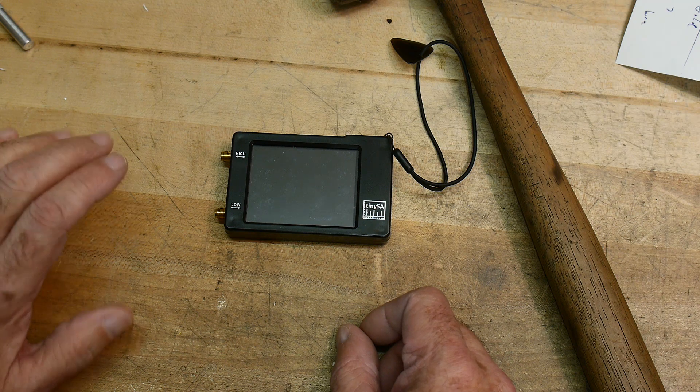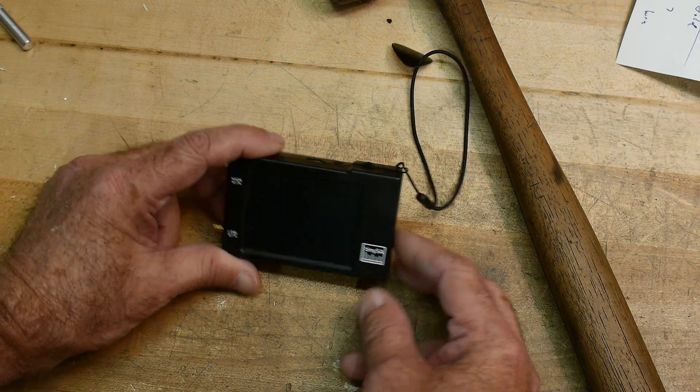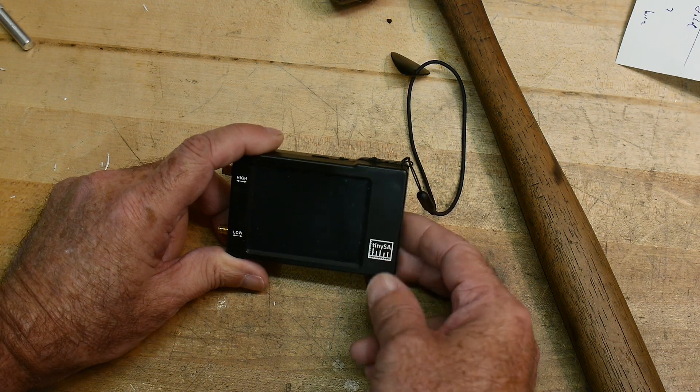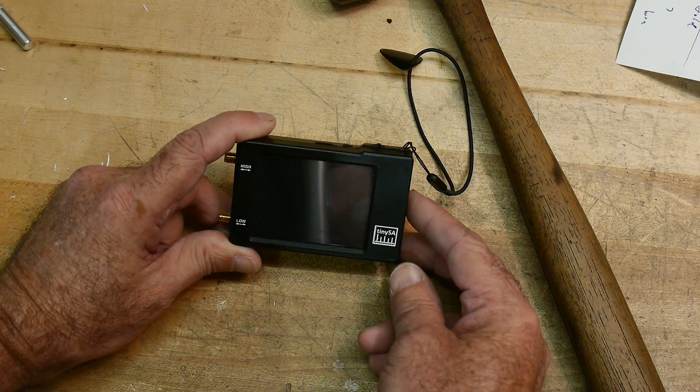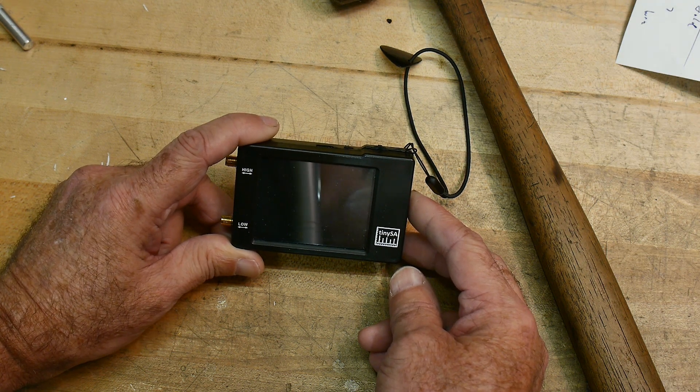I'm not sure how to proceed with any more videos for you guys. I don't feel confident using this one to do any more measurements. So I think I'll go focus on other things.